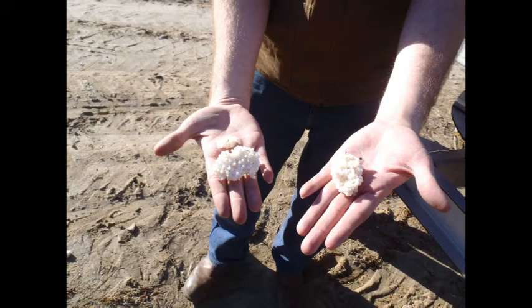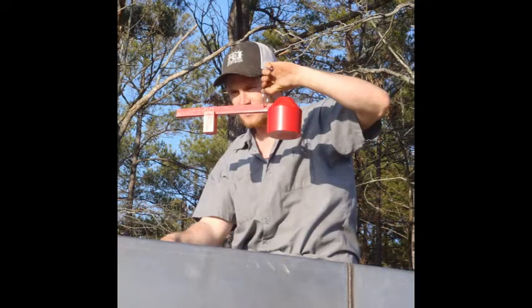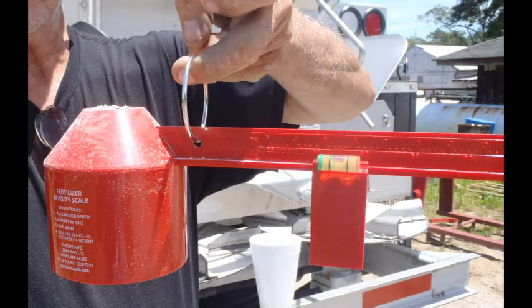Verify your product is uniform in size and weight. Material with clumps will cause streaking and will not give a good spread pattern. Verify your product density. Each load should be weighed, as product can vary even in a single shipment. How to determine product density is demonstrated in a separate video.